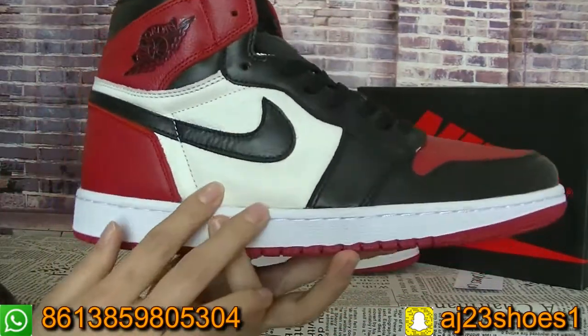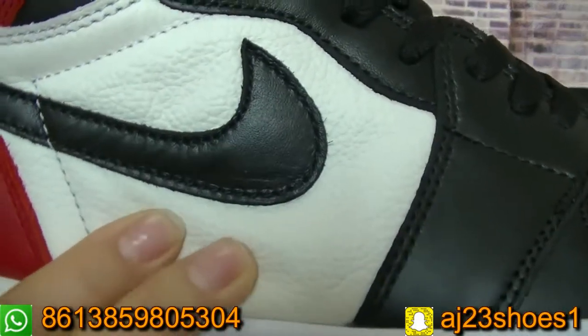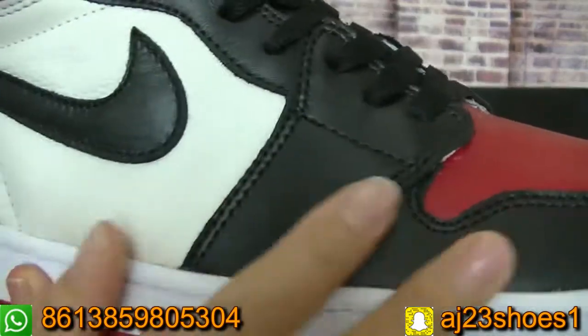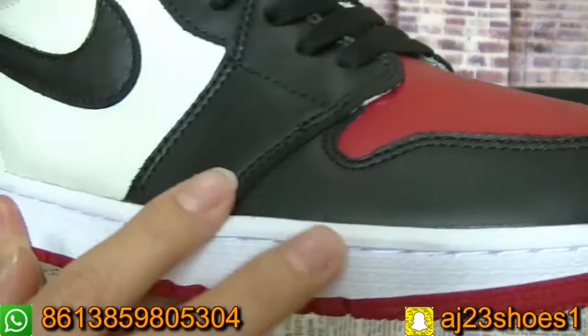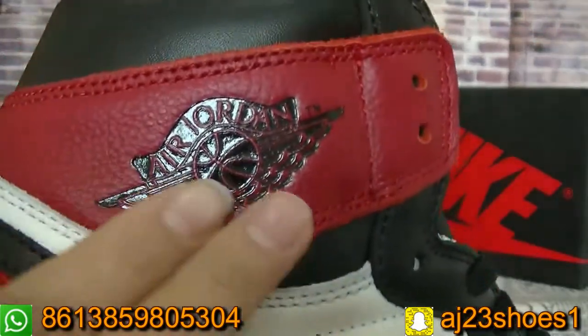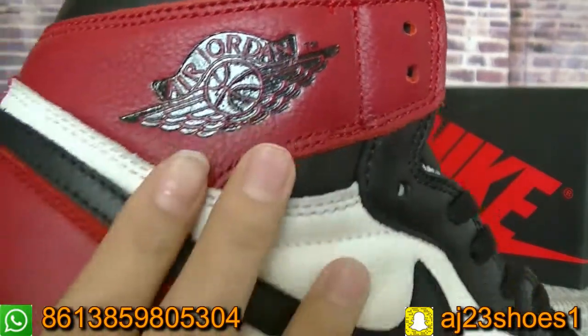And here this part is the green-white color. You can check the leather quality is very soft and good. And you can check the stitching here on this part.